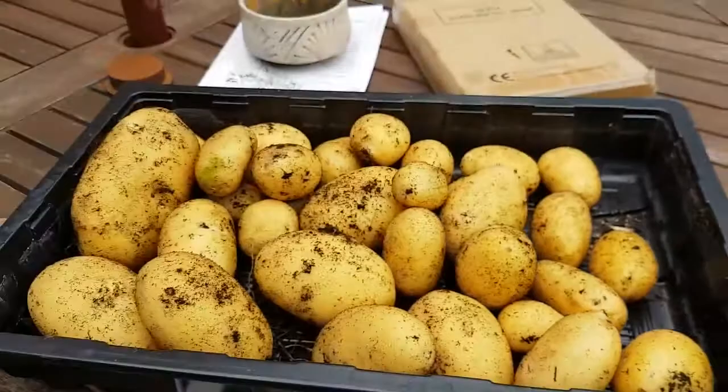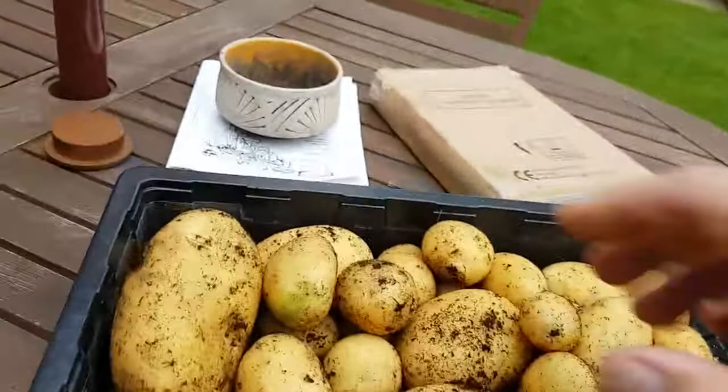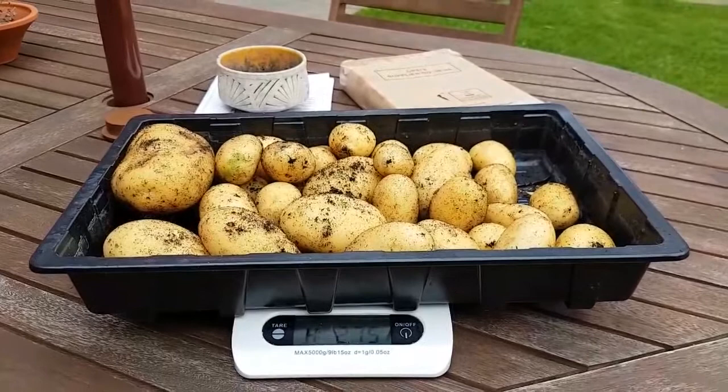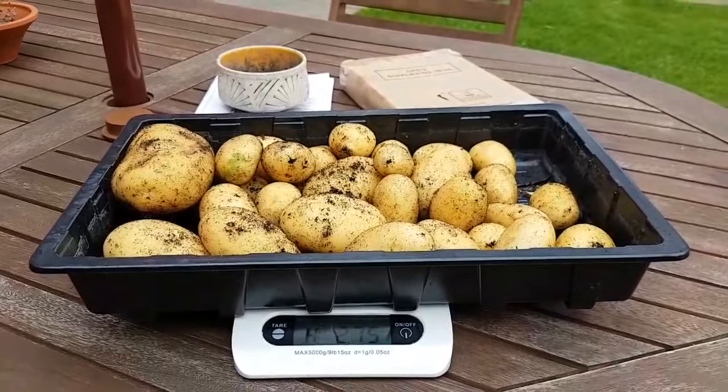So that's our potato reveal. These are Charlotte. See, there's some real — look at the size of that, that's really big. So really pleased with that. There's our potato reveal. What I'll do is I'll add at the very end what we got out, because there are still five pots in total — that's the first one, we've got four more. So I'll tell you what each of the reveals was — the total weight.